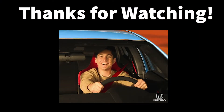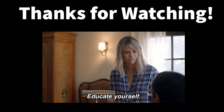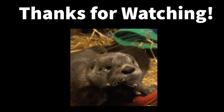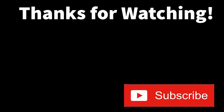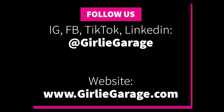Thank you so much for watching. I offer in-person and virtual consulting and education, so if you want help completing this job yourself, feel free to reach out using the details in the description. Remember to like, comment, and subscribe so we can help other people find this video. You can find other helpful tips and tricks on my Instagram, Facebook, TikTok, and LinkedIn at Girly Garage.